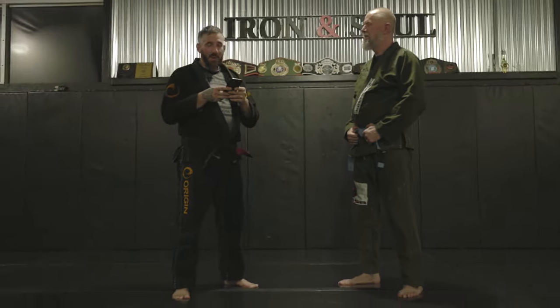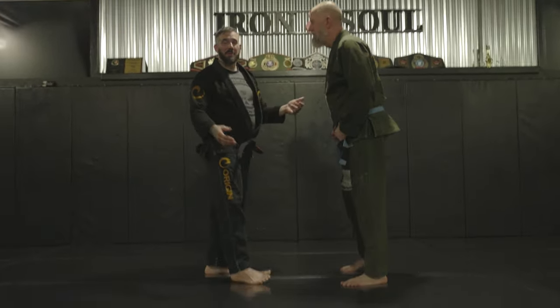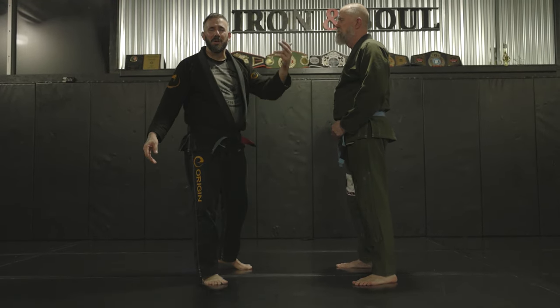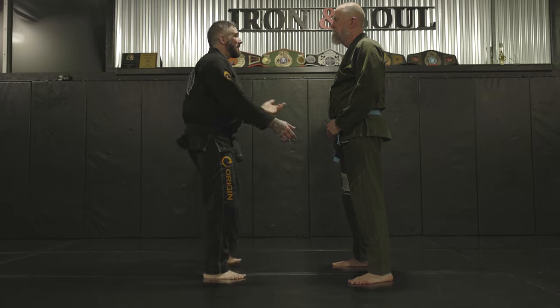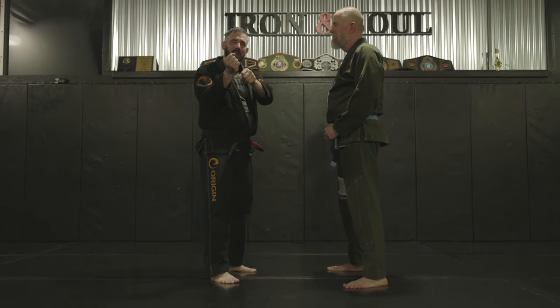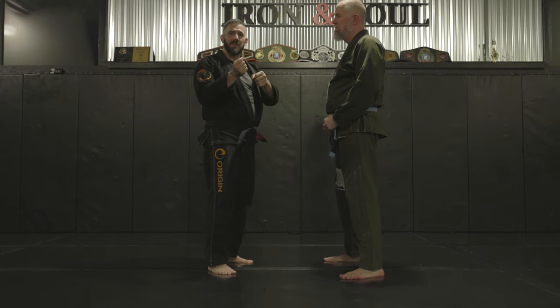Where are the baseball bats? Let's explain this. There are no baseball bats. People call this the baseball bat choke. There's no baseball — I'm not throwing a baseball. I'm going to make a baseball bat style grip. It should probably be called the baseball bat grip choke or strangle.